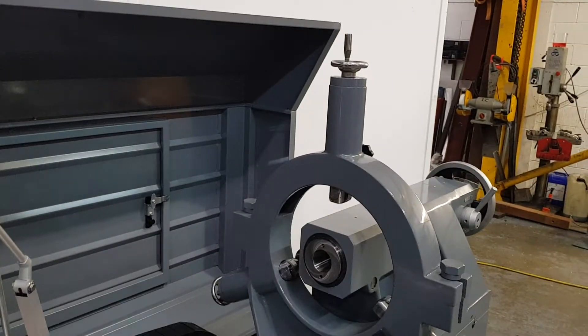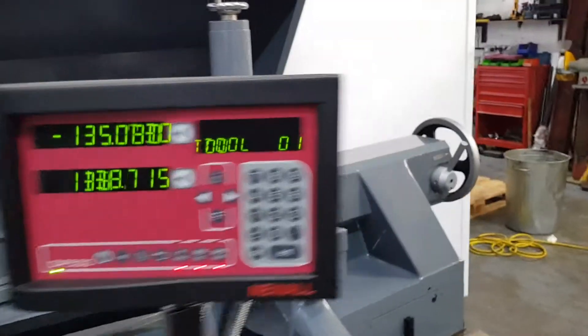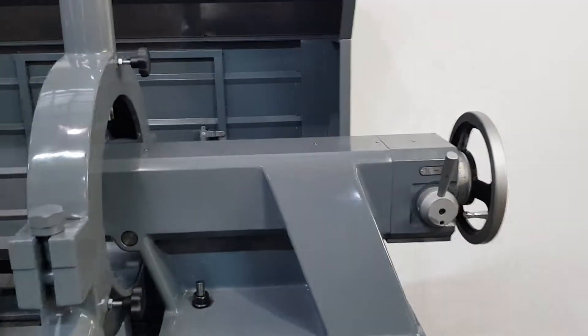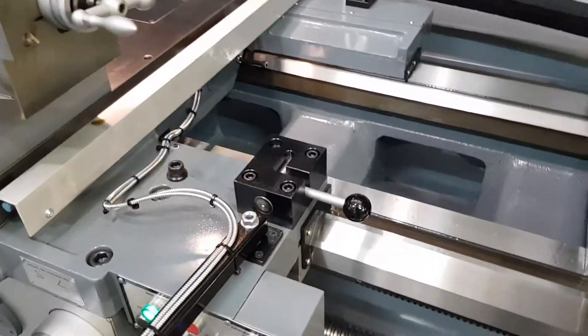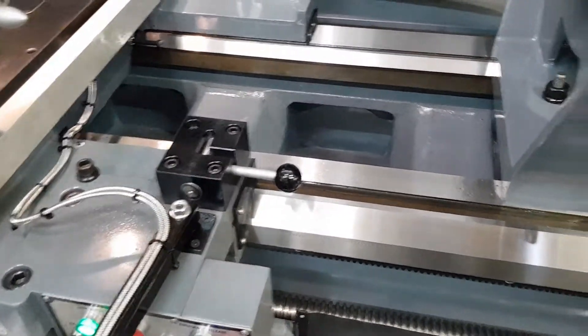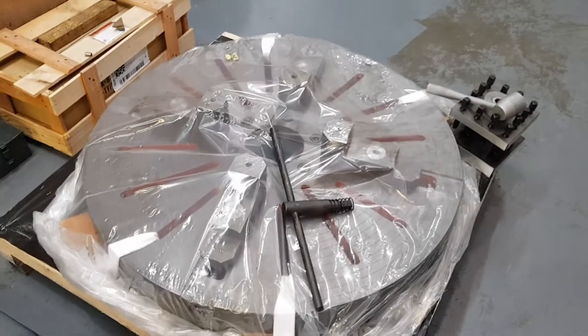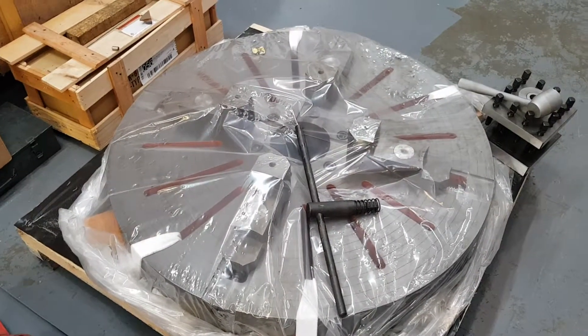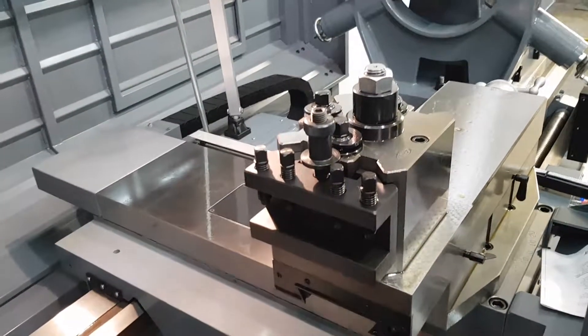Options on this machine include a large three-point steady, two speeds on the hand tail stock feed, a device to drag the tail stock rather than moving it by hand, a large four-jaw chuck, and a quick change tool post.